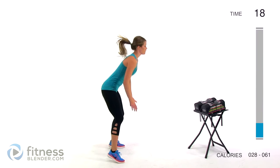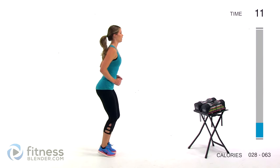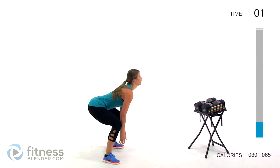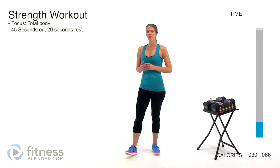Next up we have a butt kicker squat — three butt kickers, one, two, three, and down. Make sure you're leading with a different foot each time. Stay nice and light on your feet. Alright, so that is our warm-up. Grab your dumbbells and we'll start into our strength training.